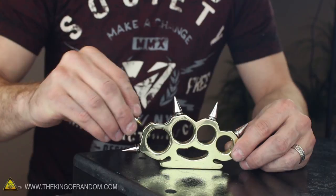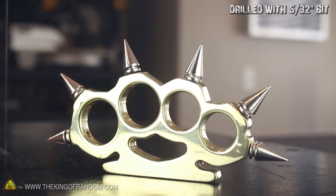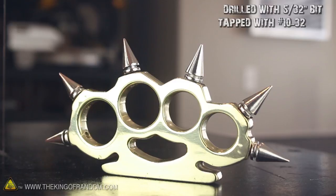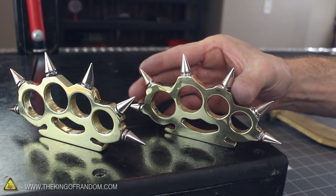Let's unscrew 6 of the aluminum spikes and screw them into the brass workpiece instead, just to make the whole thing look absolutely mental. The 6 holes were drilled using a 5/32 inch bit, then tapped with a number 10-32 thread, so I could secure each of the metal spikes tightly to the brass. It's beautiful, it's dangerous, and it's incredibly durable. And to go one step further, I went ahead and made another one the exact same way.